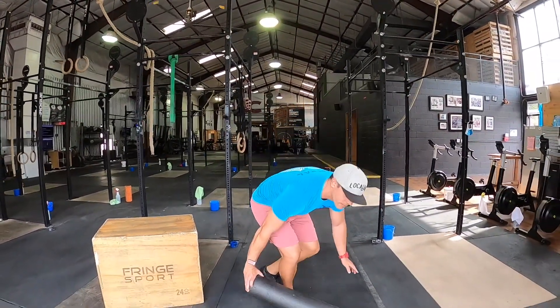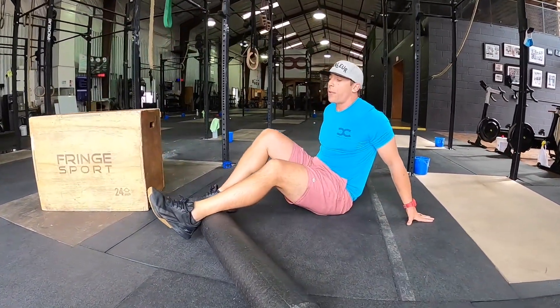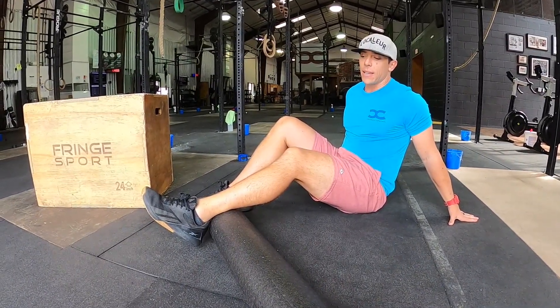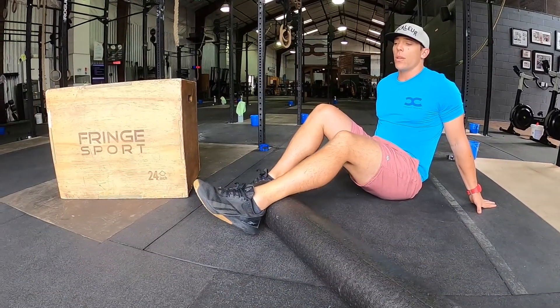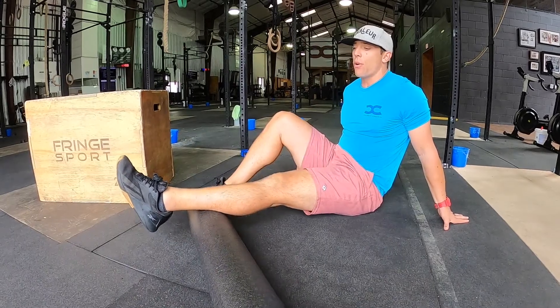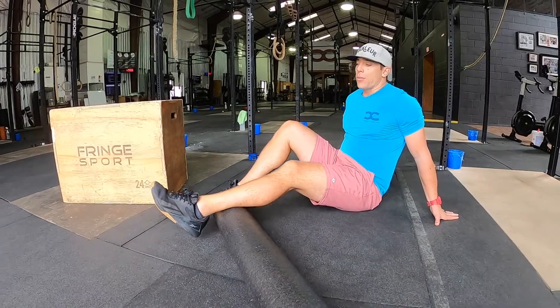We're going to get this with the foam roller. Find the right position and place your foot. Keep it relaxed, soft knee so we can get some movement. We'll go out and in. As we move out on the foam roller and in, we breathe through the nose and out through the mouth.